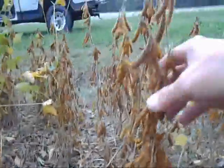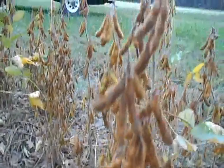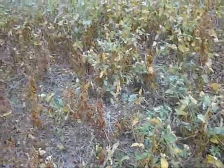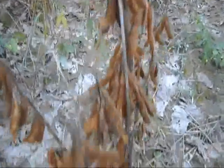Looks like there'll be a pretty good yield on these. They've got beans all the way up and down them. Anyhow, what's the day? October the fifth. Yeah, still too many leaves in here to try to get in here and cut, so I like to wait until all the green leaves are gone. Just a bare bean plant — like when the whole field looks like that plant right there.